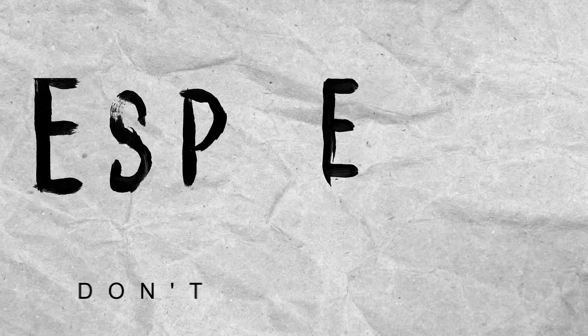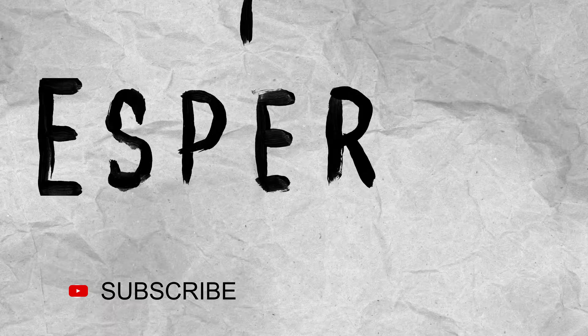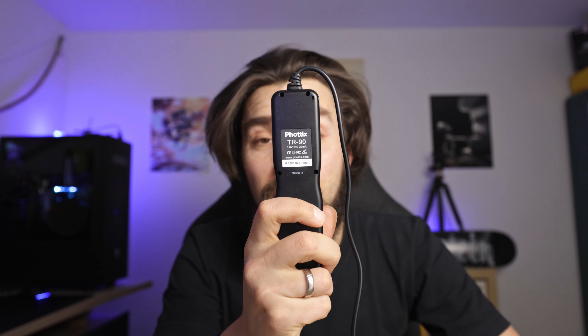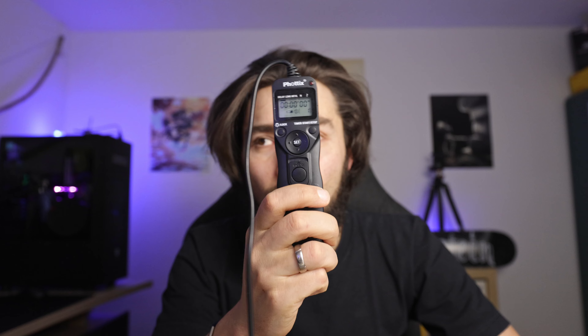Hi everybody! Today I will show you how to use this wired remote for your camera. Let's start! My name is Esperto and today we are talking about this Vortex TR19 tier 90 wired remote.